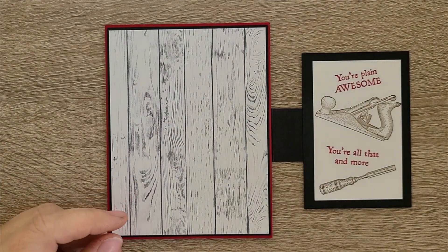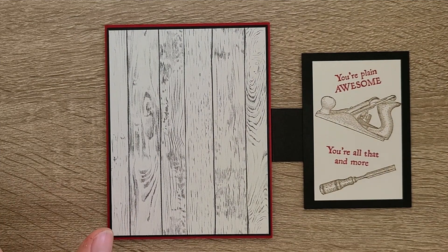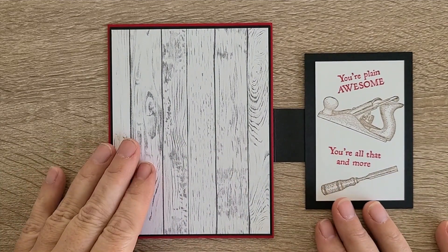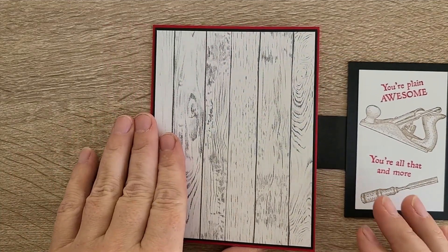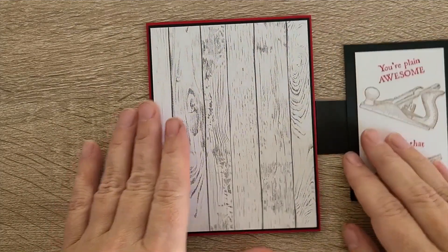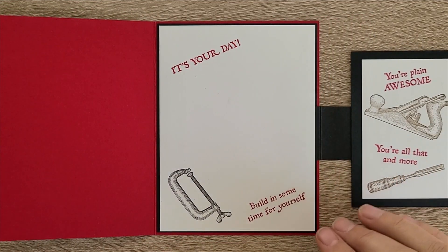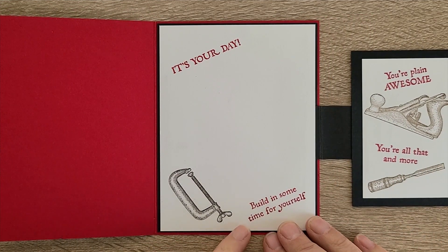I don't know if this is going to be used for a birthday or maybe Father's Day. The fathers in my life — I'm not sure this would apply directly to them; they're more car guys than woodworking people. So it might be one that I sell — it'll go in the sale pile tomorrow.